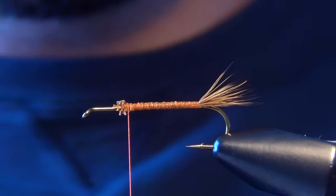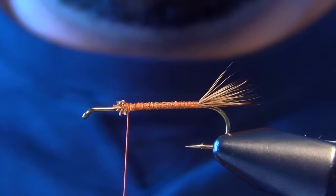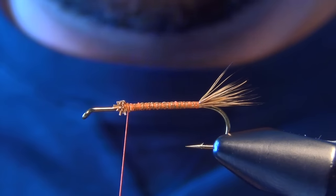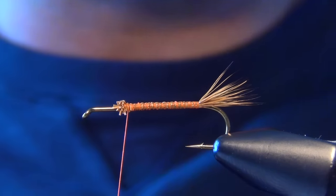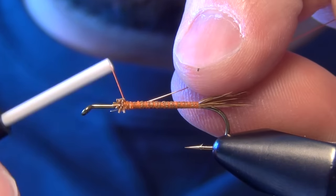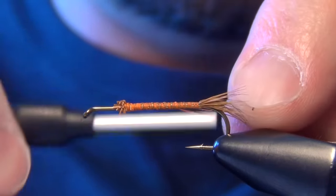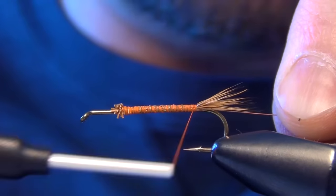Now the next thing we've got to do is tie in the ribbing. For that, we're going to just use some extra small copper wire. We're going to tie that in right along the side of the shank of the hook with nice firm wraps.